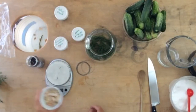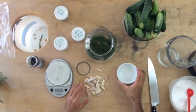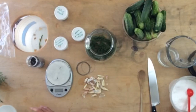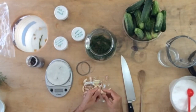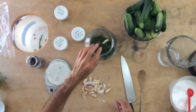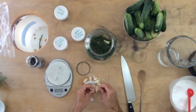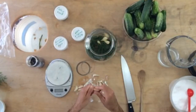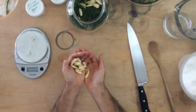Next thing I like to do is add garlic. I use about two to four cloves per quart, so since we're making about a gallon, I've got maybe about a dozen different little cloves here. I like to just remove the skins — sometimes the easiest way to do that is to give them a whack. This garlic is cooperating today; it's a bit dry, so the paper is just peeling right off.